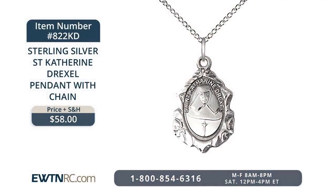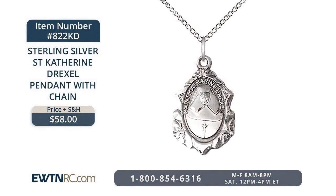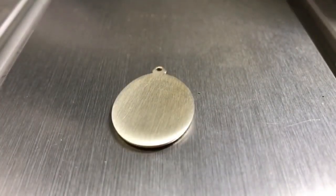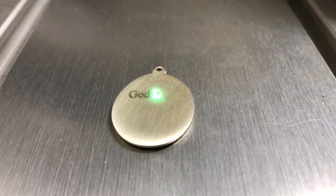Next, we have a sterling silver St. Catherine Drexel pendant with chain. This medal of St. Catherine Drexel is three-quarters of an inch high and half an inch wide. It can actually be personalized as well — you can add up to four lines, 16 characters each, of text to the back of the medal.